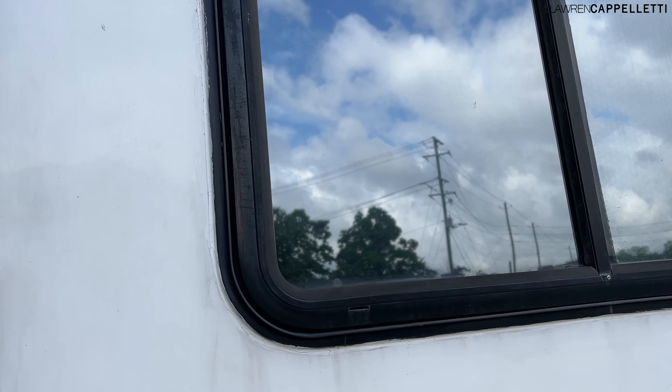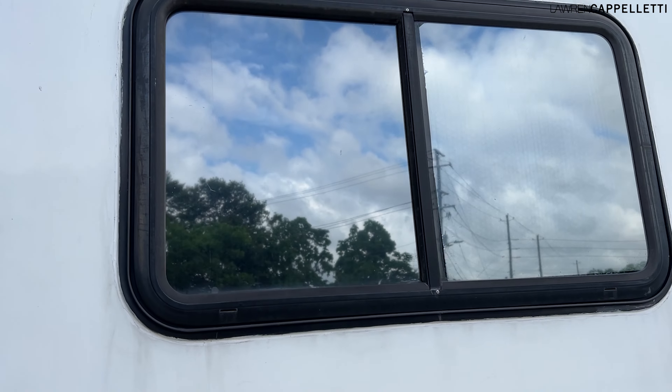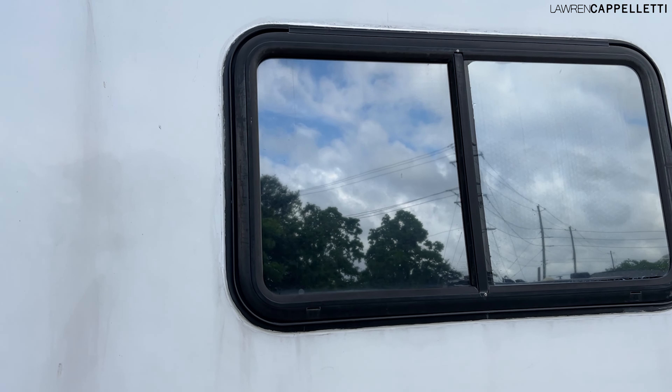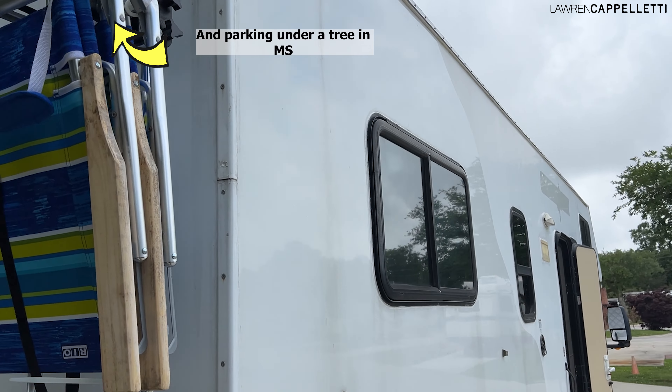We did put reflective window tint on all of the windows. Forgive the dirty RV — this is the woes of a white RV, I guess.